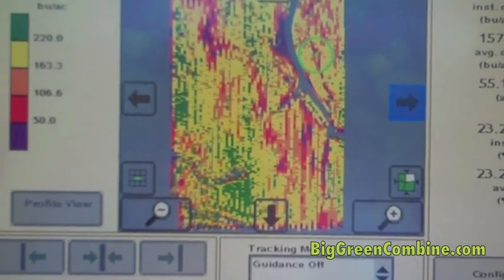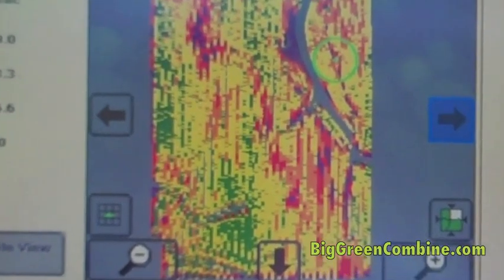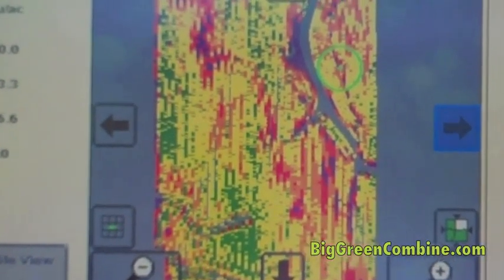I wanted to show in this field, we got a little bit of everything. Right up here, we have a sand hill, and that's why it was making below 50 bushels an acre. And then down here, we have the better ground. We've got a waterway there on the right, and then another sand hill.